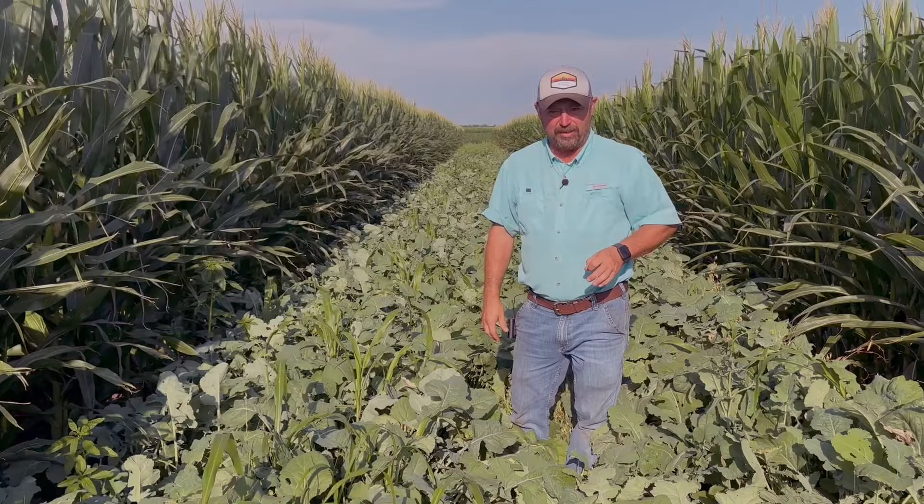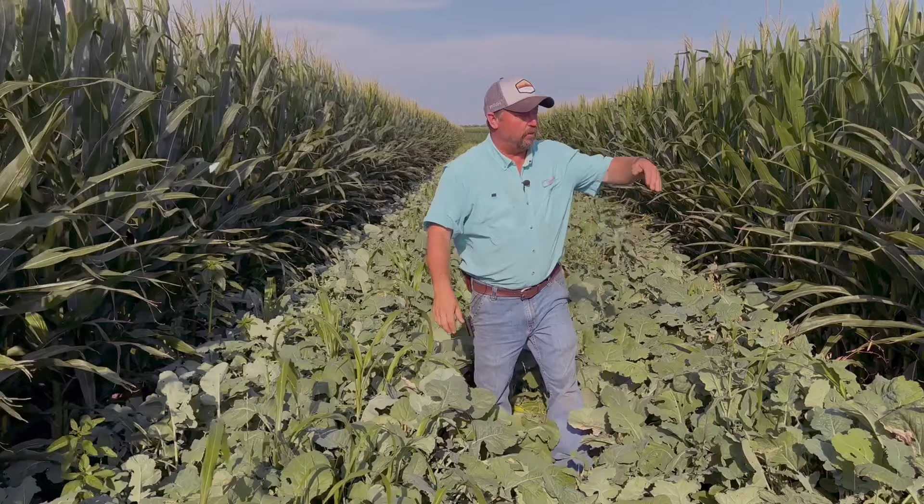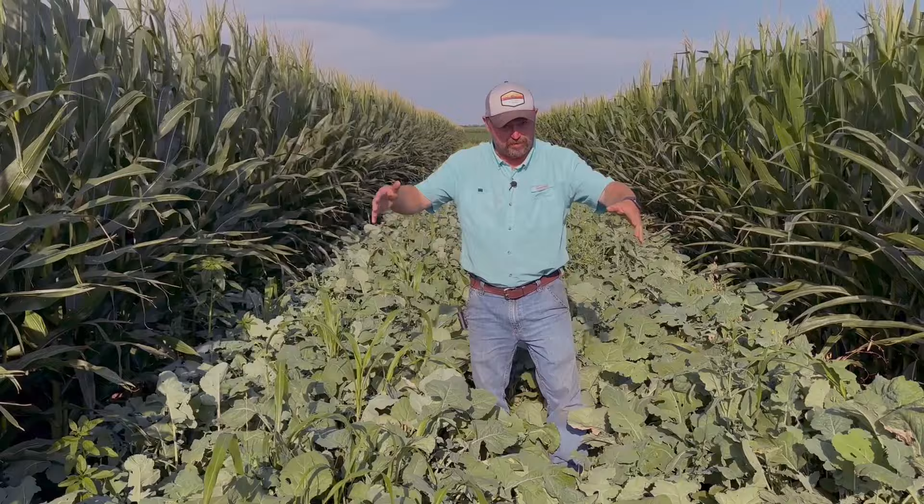Now strip cropping — what is that? We've got a high crop, a tall cropping corn, and then we've got a short crop. In this case a cover crop, and then we do another four rows of corn. These are all 10-foot strips. We've got soybeans that we've typically planted into these gaps between the corn, and we've got that testing as well this year. But this is kind of a unique experiment.